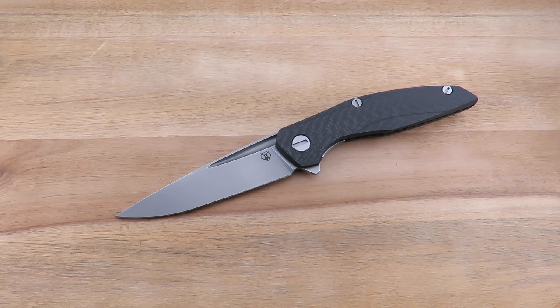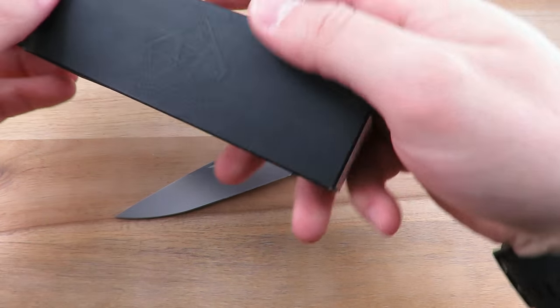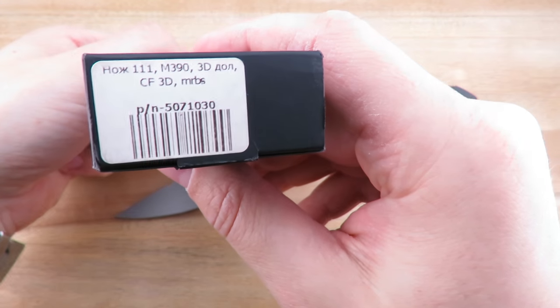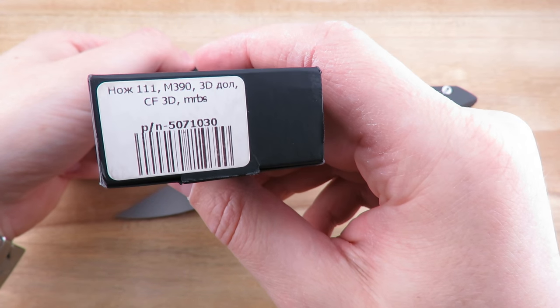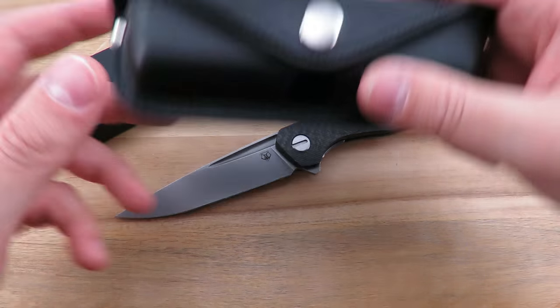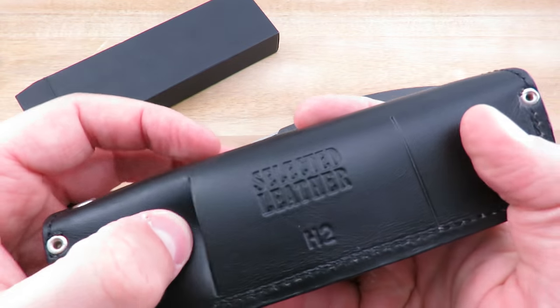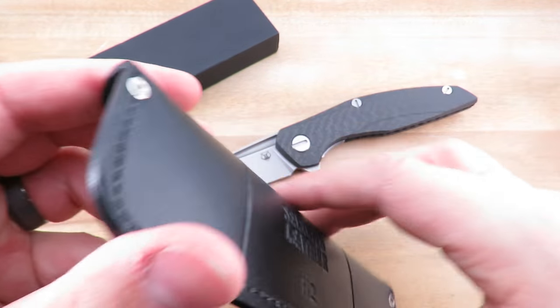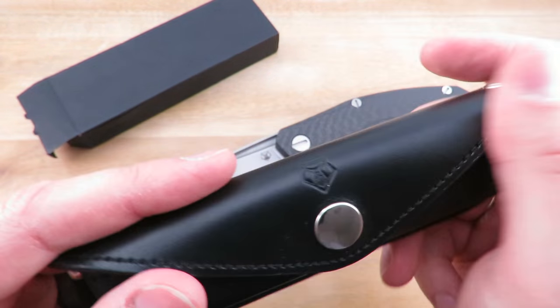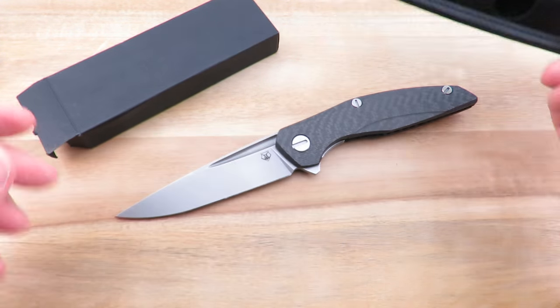Let me show you guys quickly what it ships with. This particular one came with the standard Shirogorov box. Here's the markings — 111 — and some of the specs on it basically. This one also came with a leather carry pouch for your belt, which is pretty nice. I don't know that I'd ever carry a knife this way, but it's a nice addition with this knife.